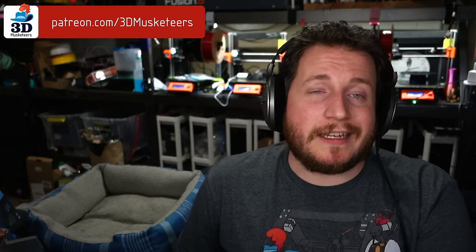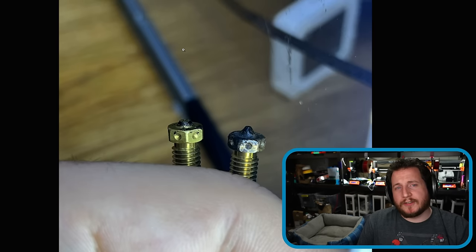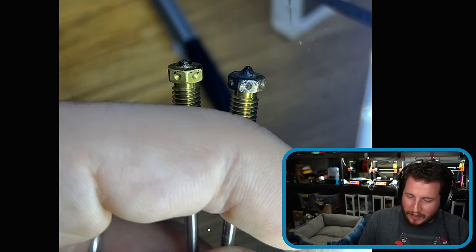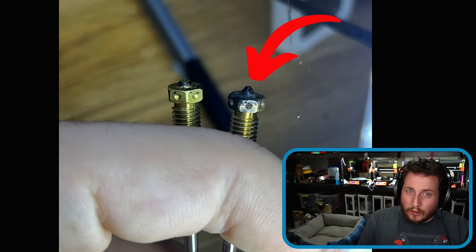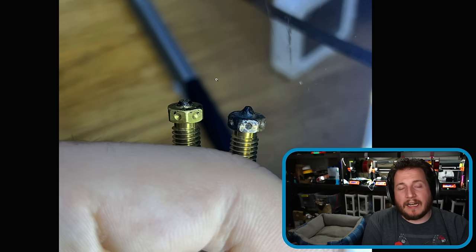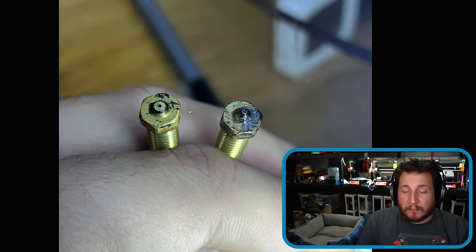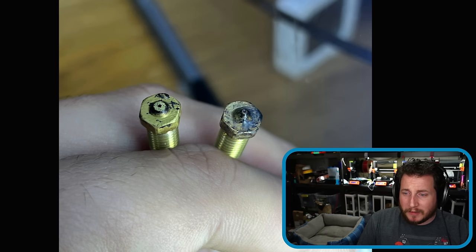Next up, a fail from our Patreon Discord, which is available at the $10 tier and higher via the links in the description. This is from Man of the Sky. I think he took his nozzles to a belt sander. These are Nextruder nozzles — you can tell because it's a one-piece nozzle; you can see the heat break there as well. Old and busted versus new hotness. This is what happens when you print abrasives. You don't even have to print a lot of abrasives for this to end up this way. A 0.4 millimeter nozzle is now considerably larger than 0.4.